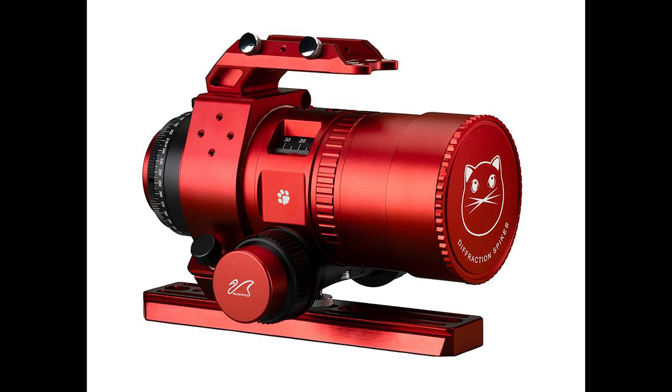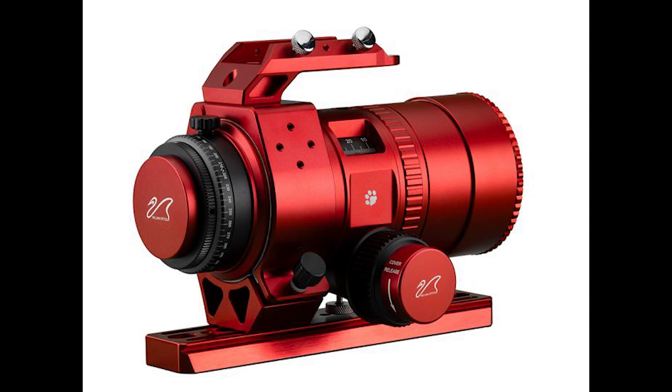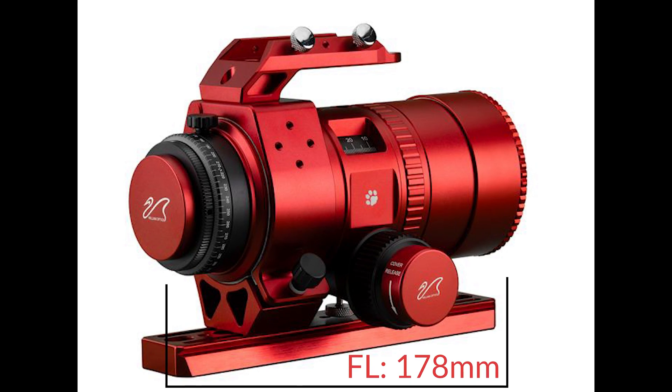So far we know that the Mini Cat 51 has an aperture diameter of 51 millimeters and a focal length of 178 millimeters. This makes it a very quick f3.5 refractor.